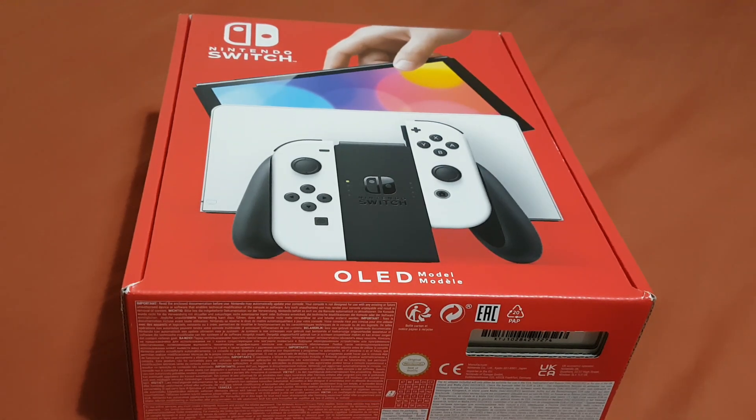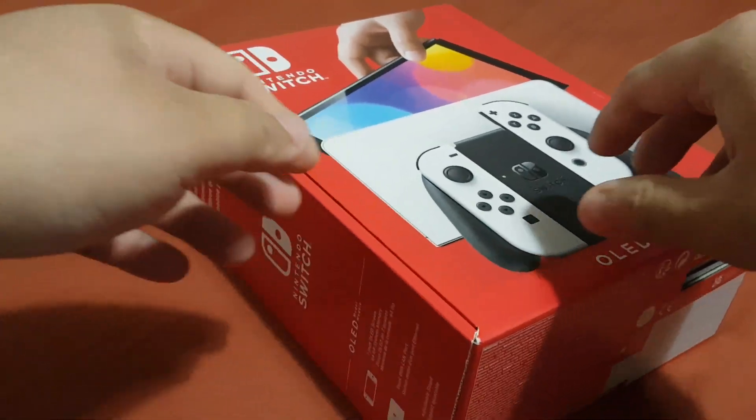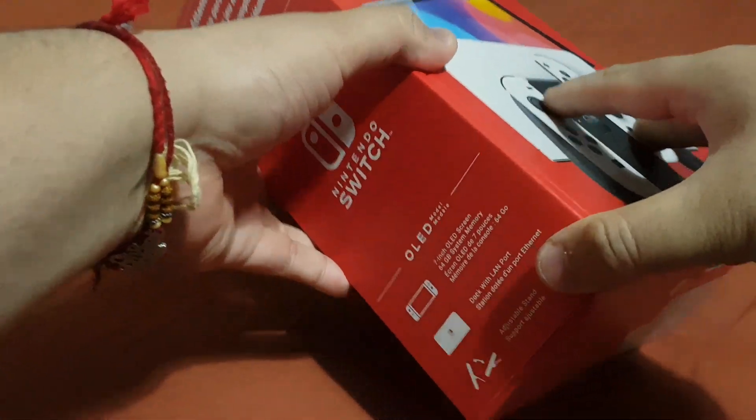Hey guys, in this video I'll do an unboxing of the Nintendo Switch OLED, so just sit back and enjoy. Don't forget to like and subscribe. This is the front of the box.